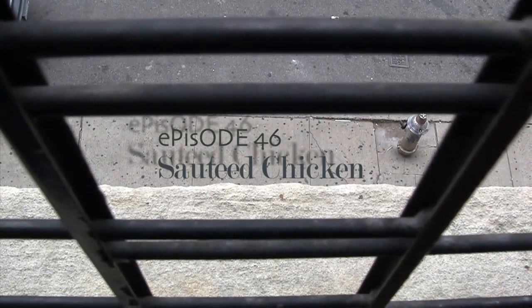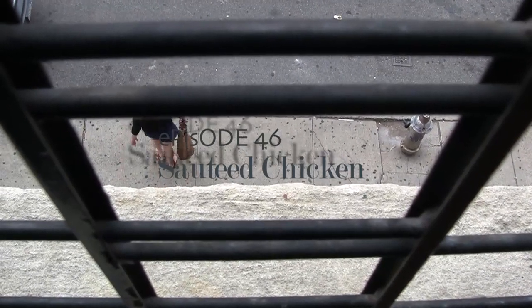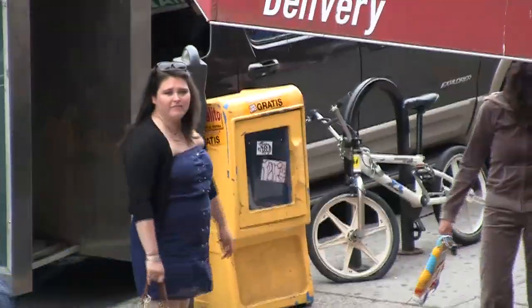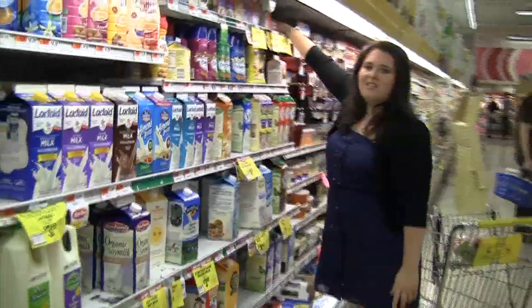All you need for this recipe is a whole chicken, some chicken broth, a little bit of white wine, butter and cream — not much of either of those. So all together, a $15 meal.